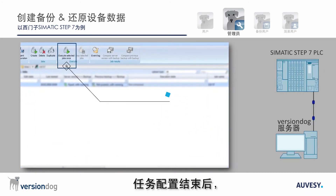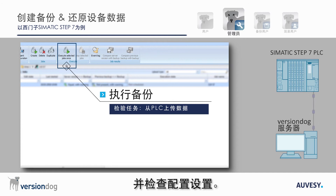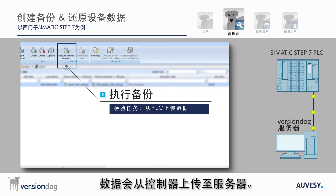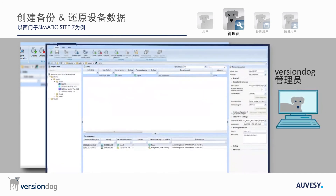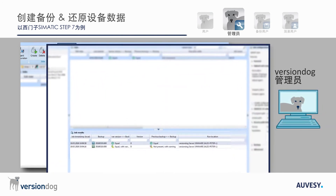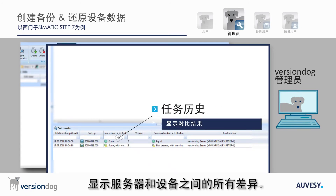After the job has been configured, a backup is manually started to test the connection to the PLC and to check the configuration settings. Data is uploaded from the controller to the server. Job results are displayed chronologically, showing any differences between the server and the device.